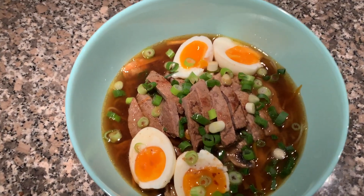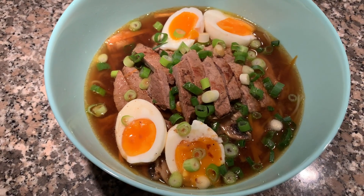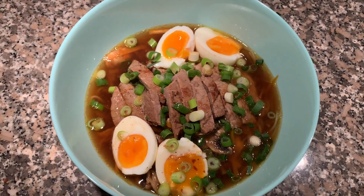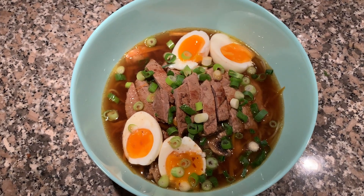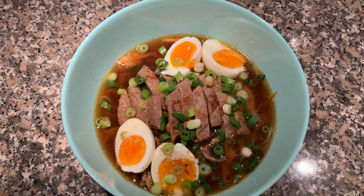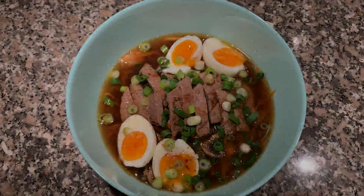So this is what became of the bone broth I made — ramen, my way — because I've never really had ramen before. But I think it looks really delicious, so I'm very happy with that.